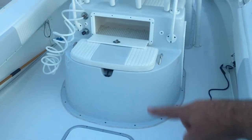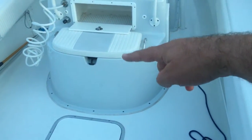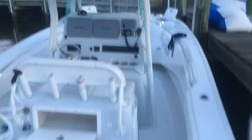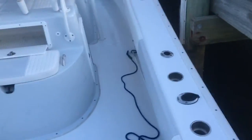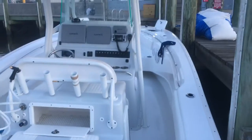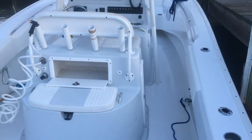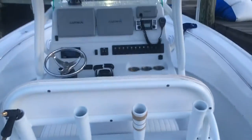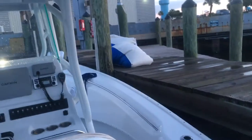The boat is gray and white — the motors are gray, the console is gray, the seating is gray. Basically everything is gray all the way through. You're buying a really classy, clean-looking boat. Put some black ropes with it and it'll look really nice.